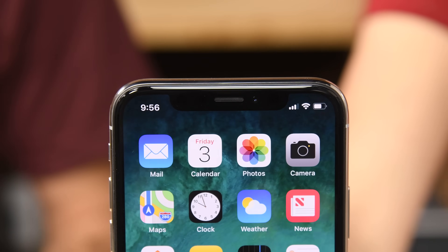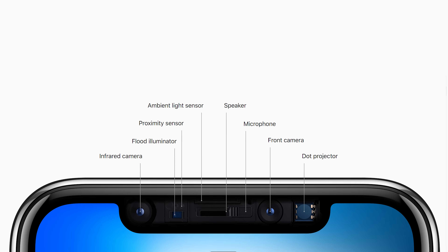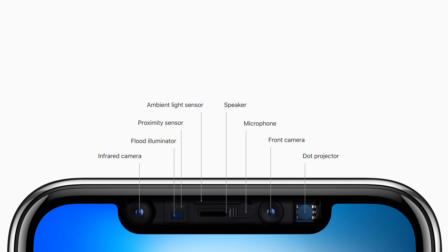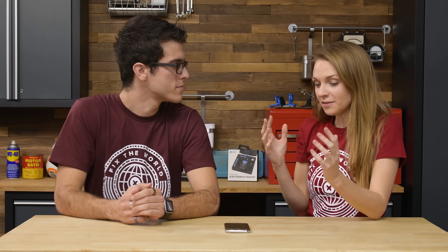The TrueDepth camera system has six different components that work together to bring you Face ID: the front-facing camera, an infrared camera, the proximity sensor, flood illuminators, and dot projectors. I've gone through and set up Face ID so I have a little bit of an idea of how the individual components work to scan my face — but how do all those components work together from start to finish?